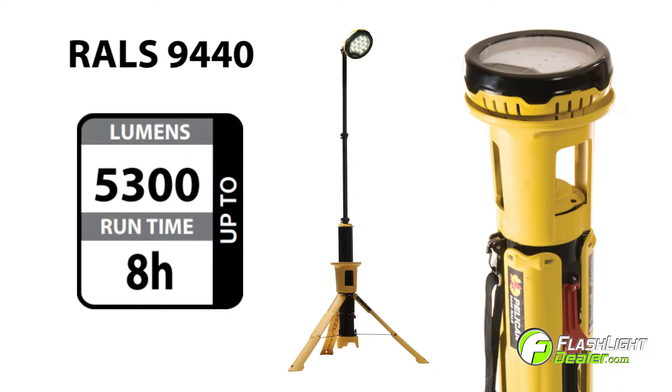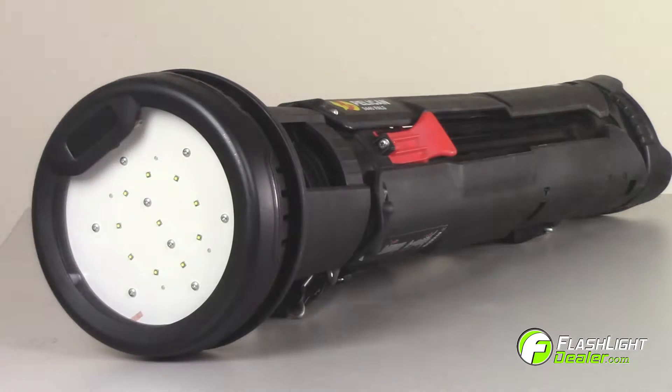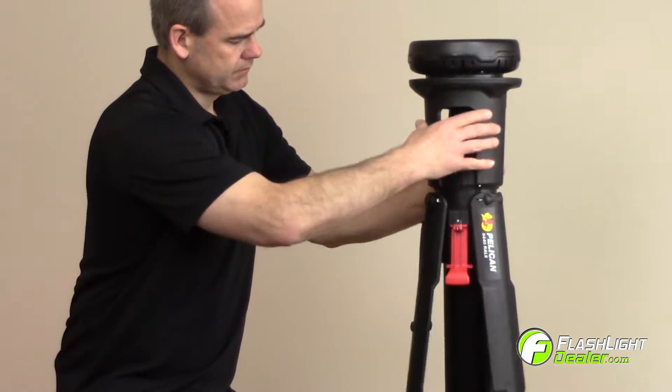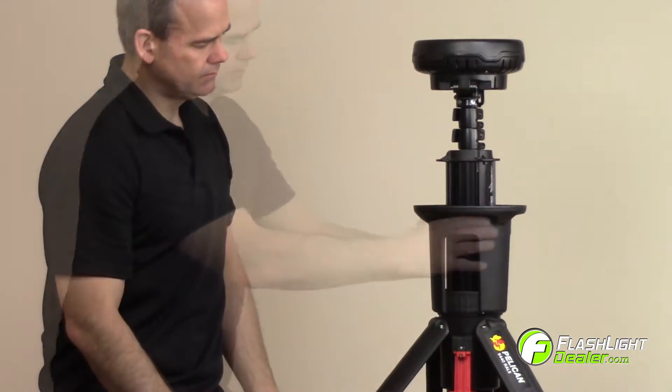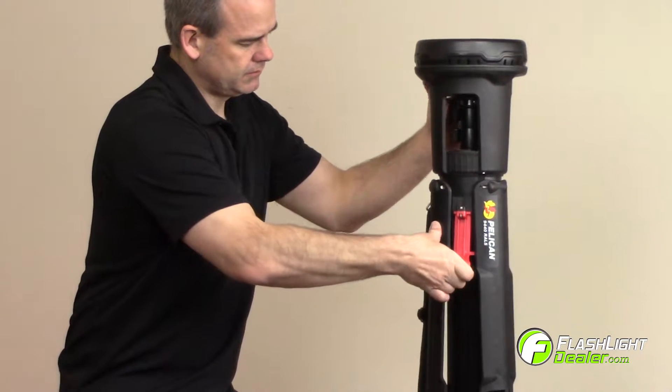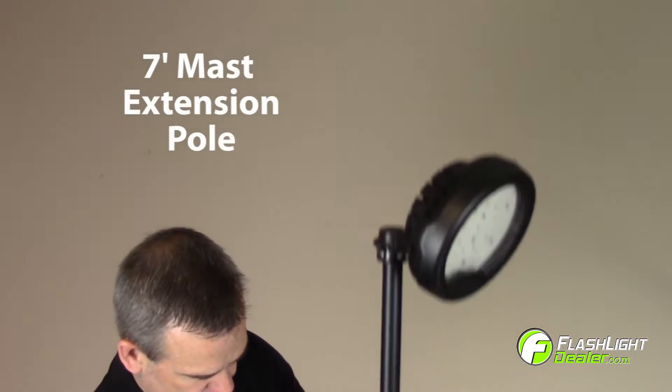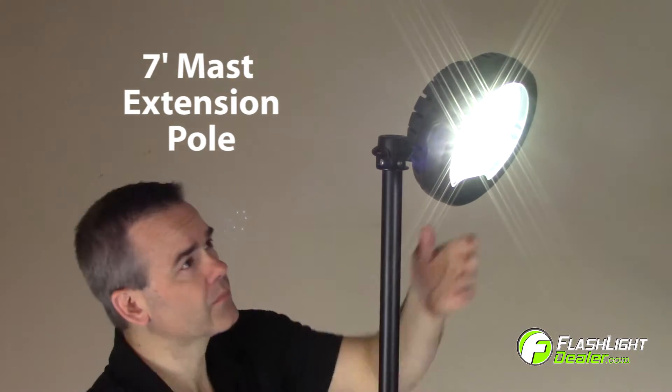The 9440 generates 5,300 lumens on high with a runtime of 8 hours on low. The light is compact and portable and can be deployed in seconds by lifting the red deployment handle. To collapse the light, lift the body and red handle to lock the legs in place. The light head is attached to a double extension mast that deploys to 7 feet.